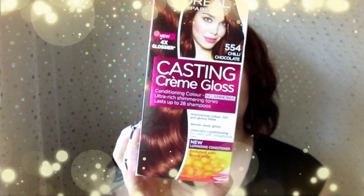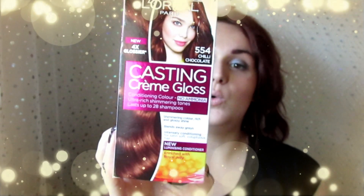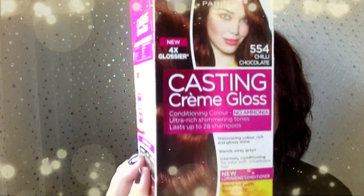It's a no-ammonia cream formula that blends away greys, with all the richness of truly natural-looking colour. It's got really good stuff in it like real jelly and all that sort of thing. As you can see from the box, I've been doing some research because I was a bit scared — I didn't want to go back brown.